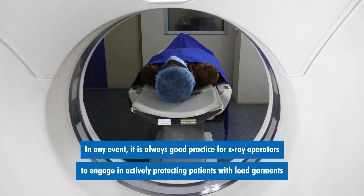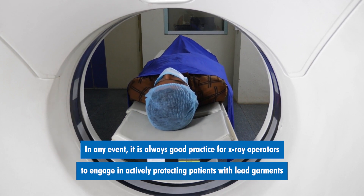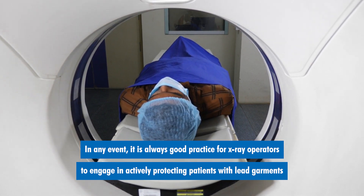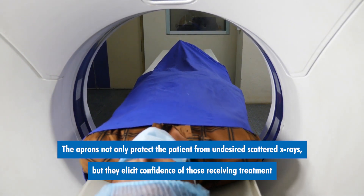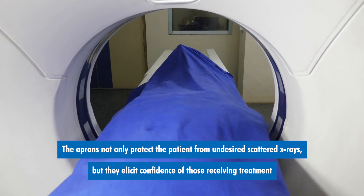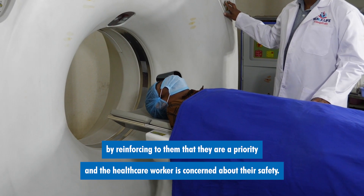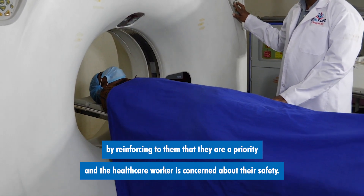In any event, it is always good practice for x-ray operators to engage in actively protecting patients with lead garments or protective aprons of some sort. The aprons not only protect the patient from undesired scattered x-rays, but they elicit confidence of those receiving treatments by reinforcing to them that they are a priority and the healthcare worker is concerned about their safety.